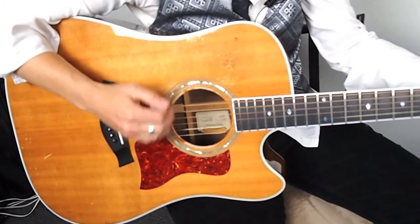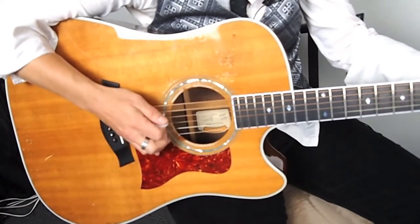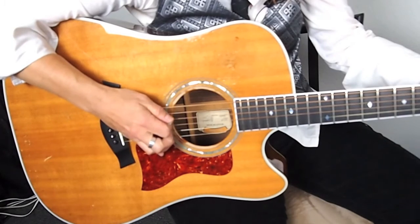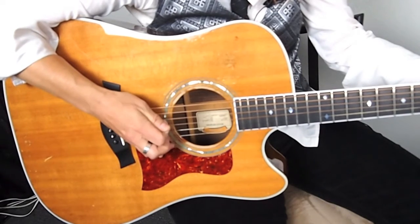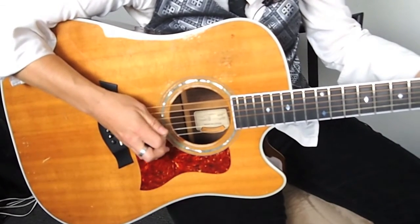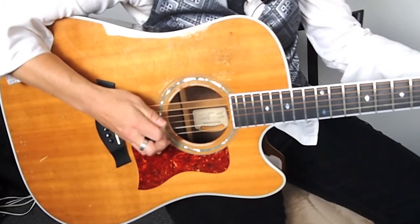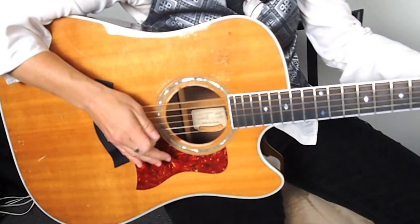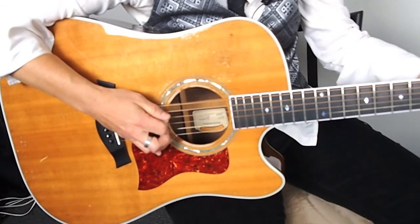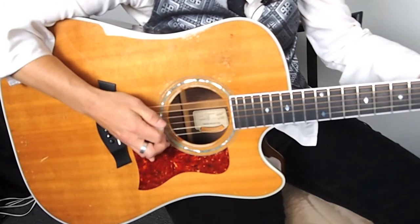Let's break it into two parts. Let's just practice the arpeggio with the muting first, and then we'll add the strum. Here's the arpeggio — going through A minor, then C, then D, and back to the A minor. Let's do it again.